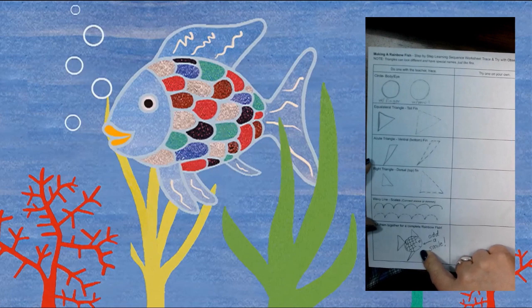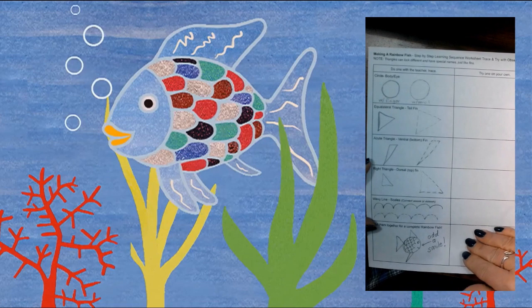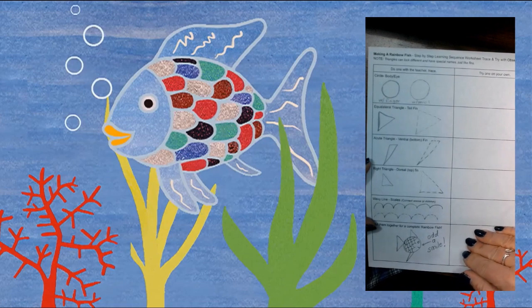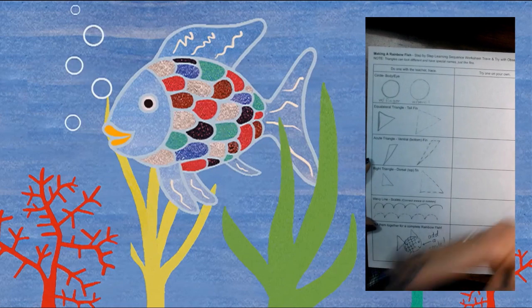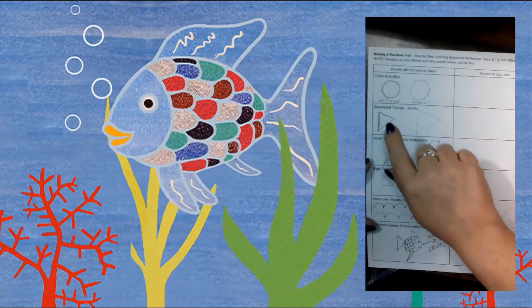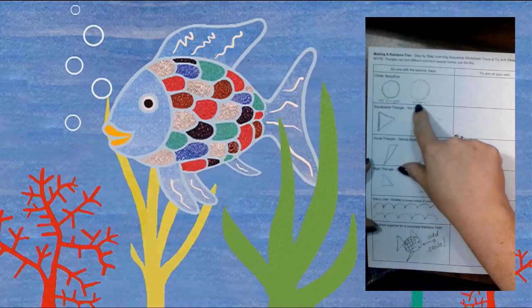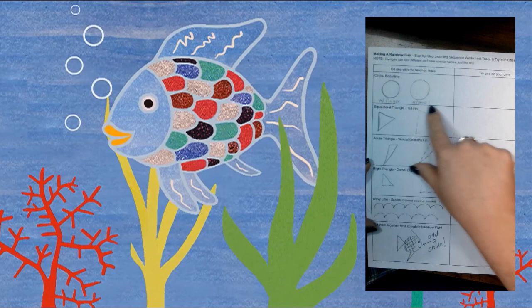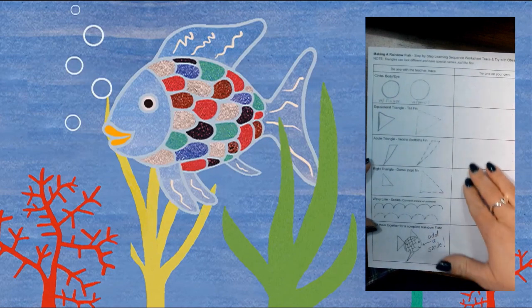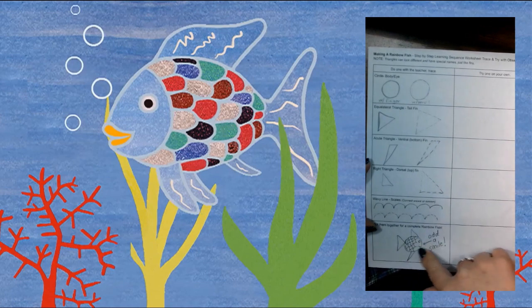First, I'm going to go through the entire worksheet and we're just going to look at the board and familiarize — or re-familiarize — ourselves with these shapes. Then we're going to trace the shape with our finger, trace the shape with a pencil, and then try some on our own. When we get comfortable with all the different steps, we're going to work to make a fish using all of these shapes.